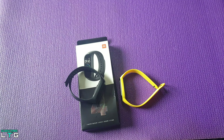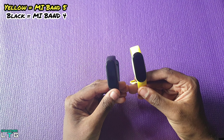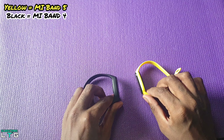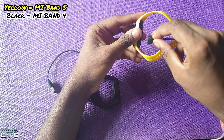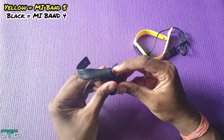Let's compare the Mi Band 5 with the Mi Band 4. The Mi Band 5 is slightly bigger with a 1.1-inch color display, where the Mi Band 4 is at 0.95 inches. The Mi Band 4 comes with a wider attached charger dock, compared to the Mi Band 5 which comes with a magnetic one.